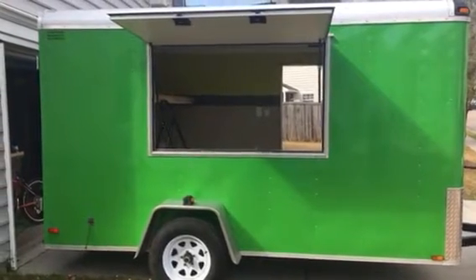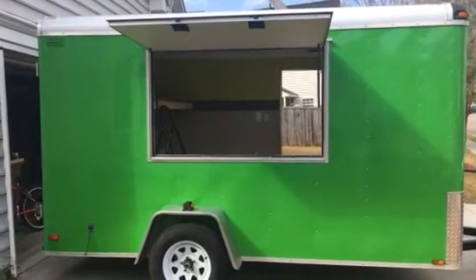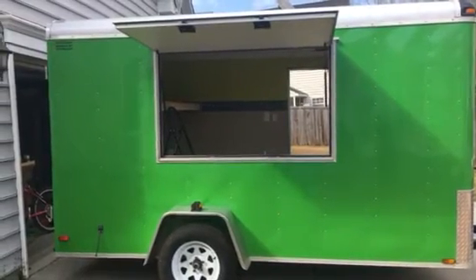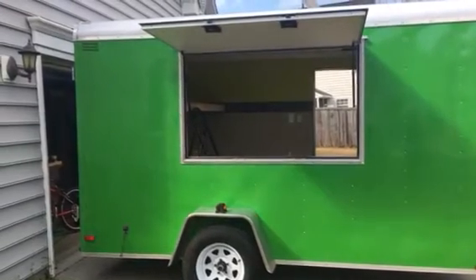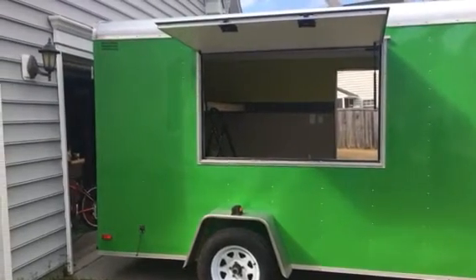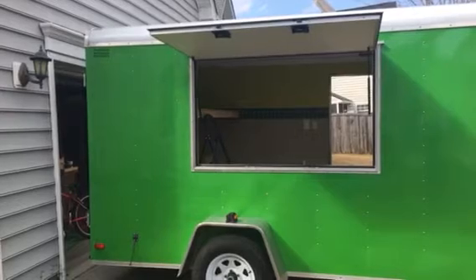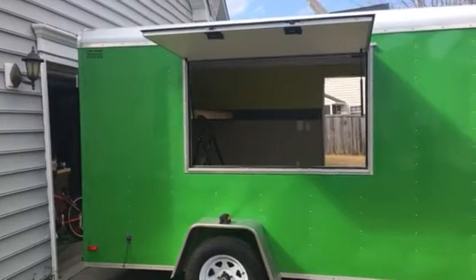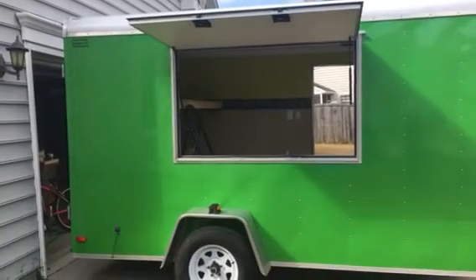Is it a food truck? Is it a camper? Is it a cargo trailer? What is this thing? If you've been following the channel for a while, you know what it is — it's a prepper cargo conversion trailer stealth thing. A lot of neighbors are asking me as they walk by through the neighborhood if I'm making a food truck. The short answer is: yeah, maybe someday, but we're just trying to get a cargo trailer a little more functional than it previously was.